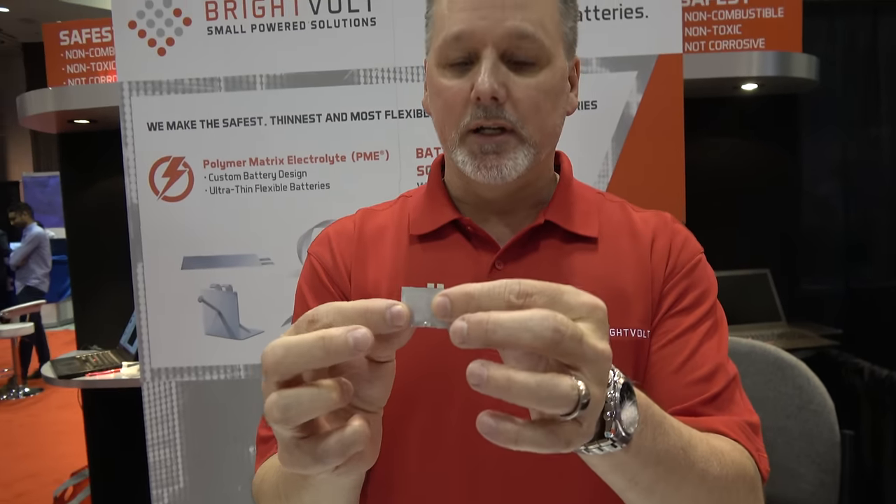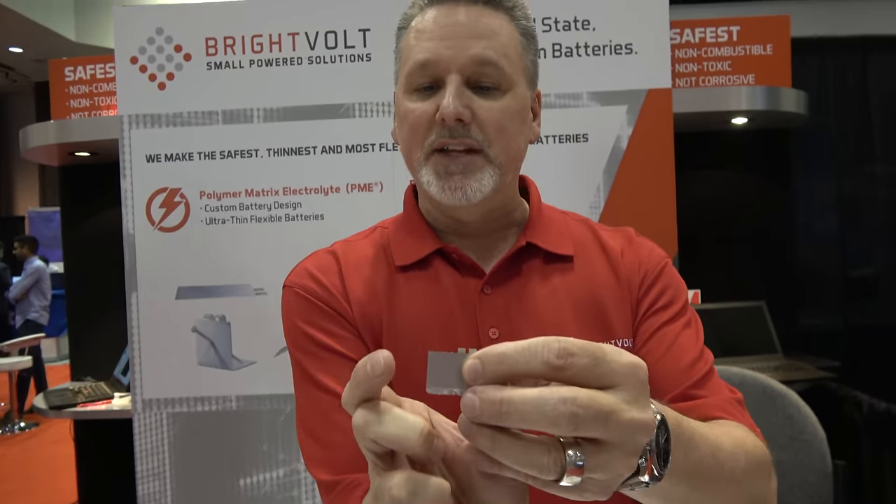So right now it's non-rechargeable? Not rechargeable at this time, but that is in our lab. Our chief scientist and his group are working on that today, and very shortly we will have rechargeable batteries as well. We can do custom form factors on the rechargeable sizes also — so besides the form factors you see here, someone might come to us and say, can you make something a little larger, a little thicker? We can do custom sizes in both chemistries.